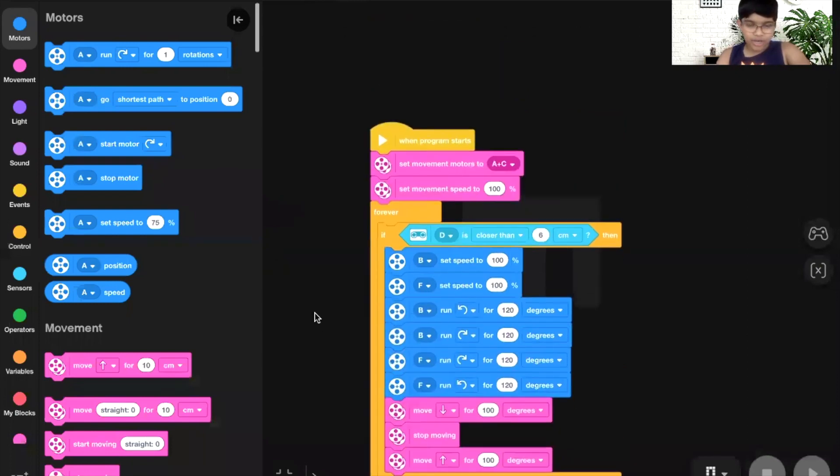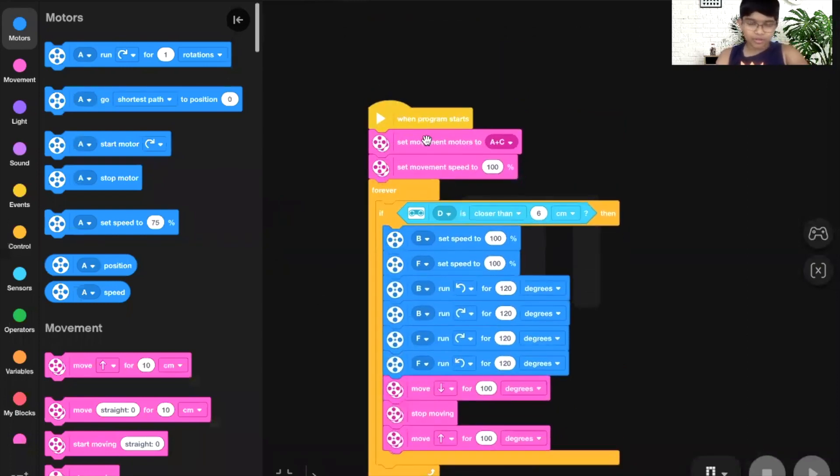I can also show you the equivalent program written in Scratch. When the program starts, it sets which are the middle motors — A and C — and sets the speed to 100. The middle motors set the default speed to 100. Imagine the while true loop in Python as the forever block here. When I put my hand on the distance sensor, it sets the speeds of the other arms to 100, then runs them in sequence — 1, 2, and the last motor — going and back to idle position for 120 degrees. The middle motor folds, stops for a moment, and then goes back. These two programs are pretty much identical and of course simple.